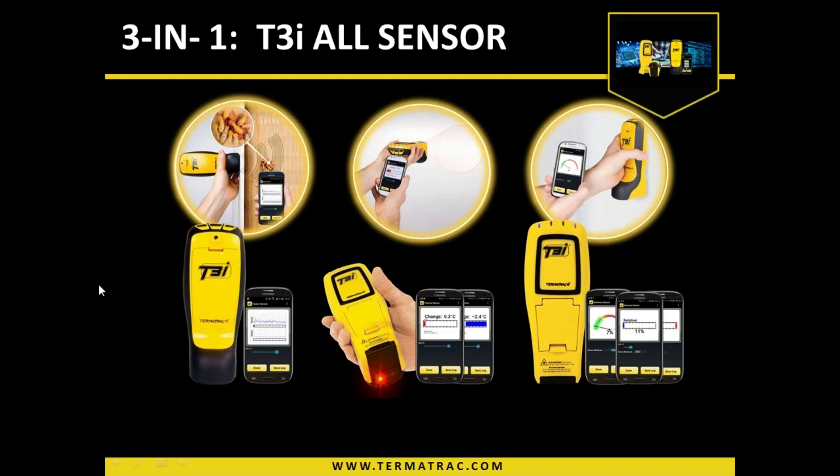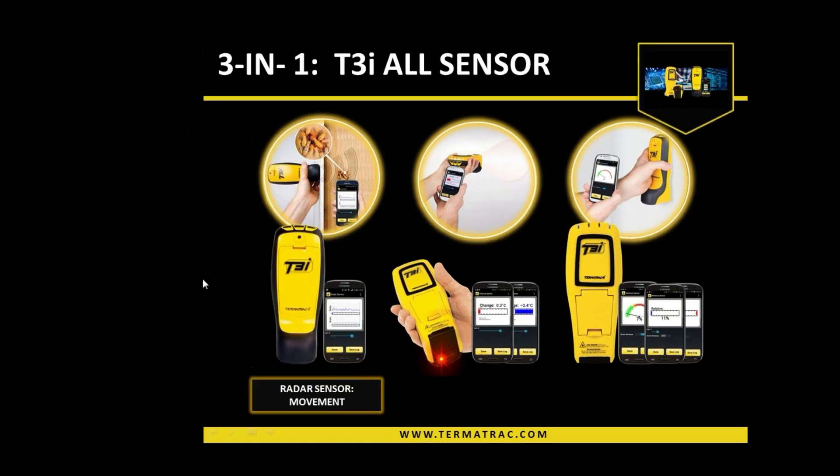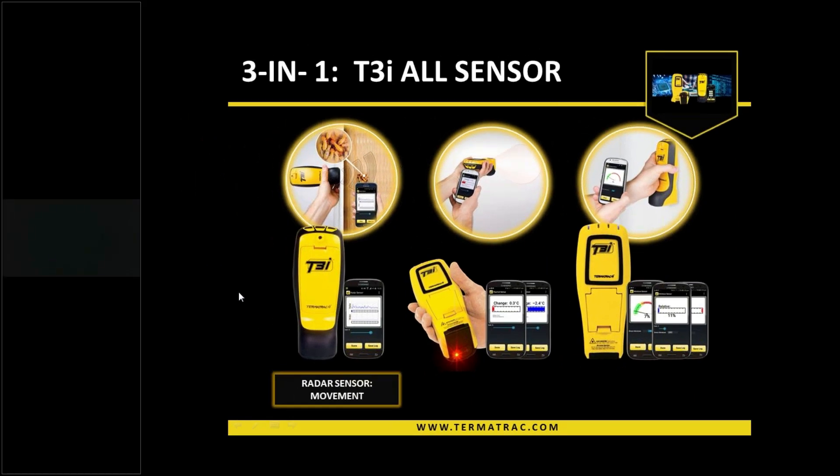We have a radar sensor which detects movement within and beyond building materials. It does operate off microwaves — microwave emission from the device. It is fairly low, but for health and safety reasons, we don't recommend holding it against your body or pointing it at your face. I suggest when talking about it to customers or people outside of our immediate industry, don't refer to it as microwaves or even a radar sensor. I just prefer to call it a motion sensor to anyone outside of the industry.